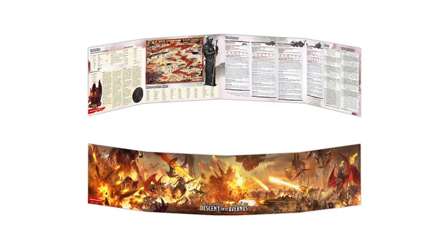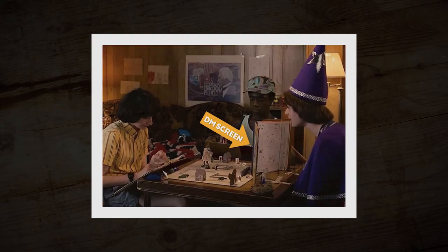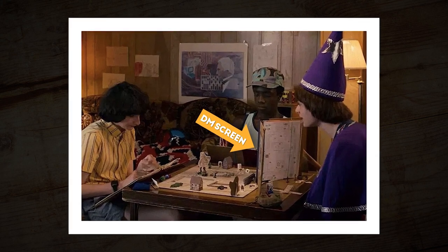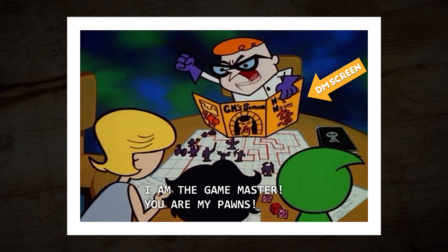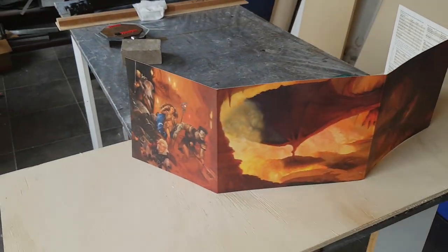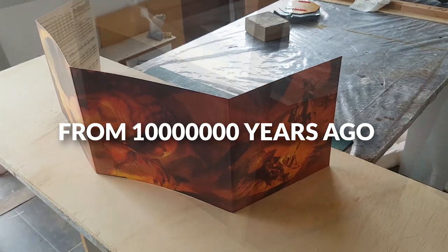Today I'll be making a Dungeon Master screen, which is an accessory for tabletop role-playing games like Dungeons & Dragons, where the Dungeon Master greedily hides all the game's secrets and mysteries from the other players. This one is one of the official versions from D&D 3.5.